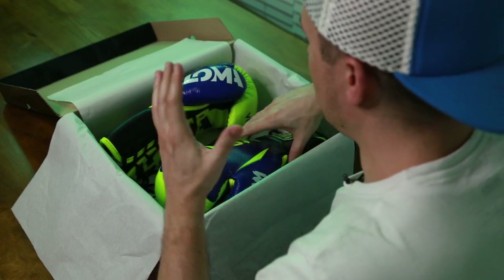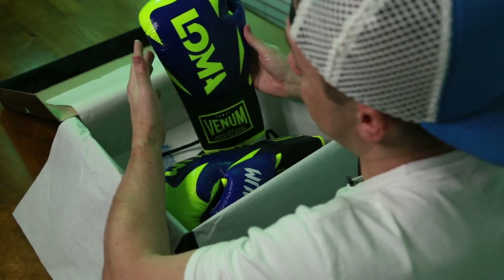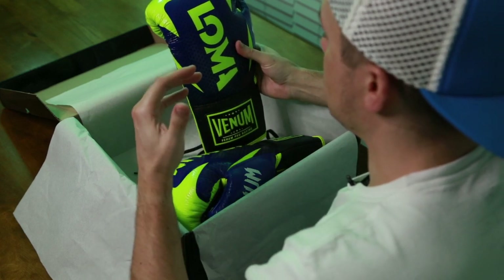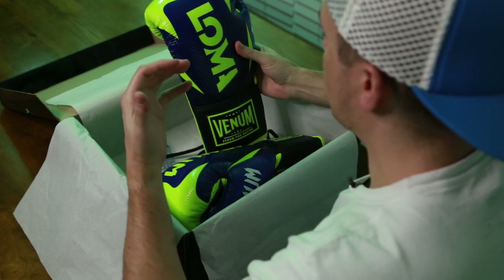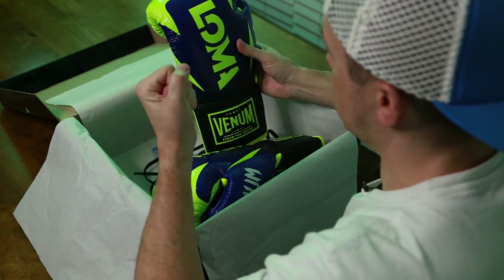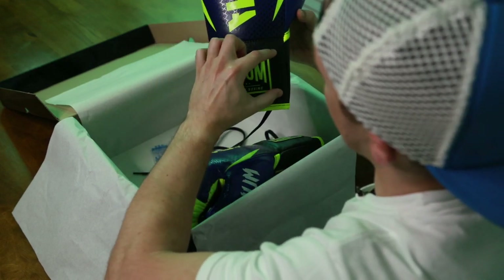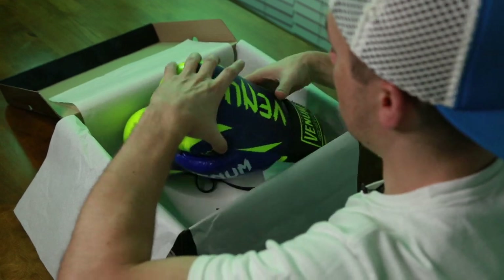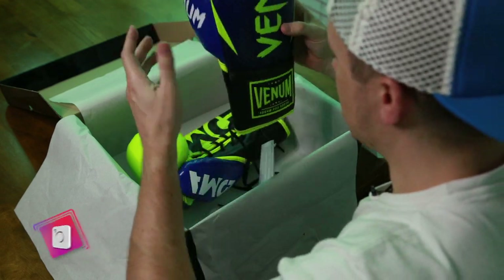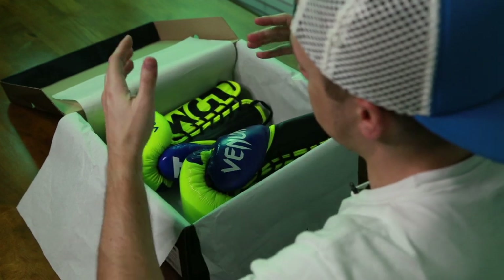For me, what makes a glove comes down less to the looks. I don't mind the colors — I kind of like loud or out-there colors. For design and product labeling, I prefer simpler, cleaner designs. I'm fine with it saying 'Loma' since it's his signature glove, but I wish they did the same on both gloves or only had Venom on the wrist guard. The colors are fine — I like things that kind of stand out.